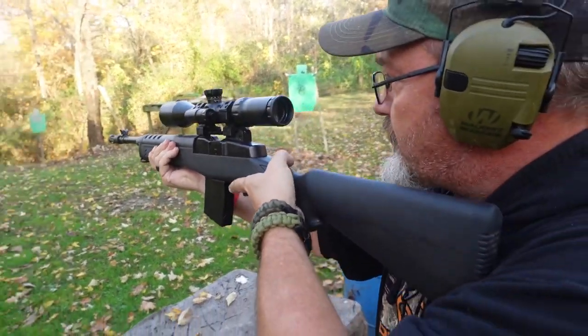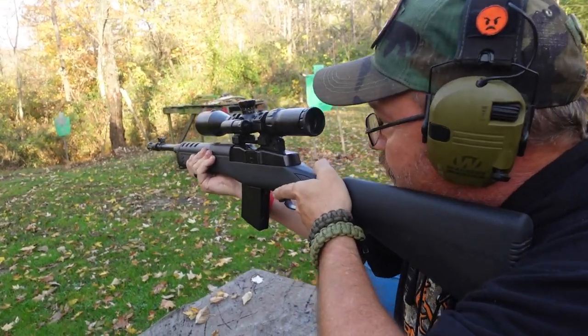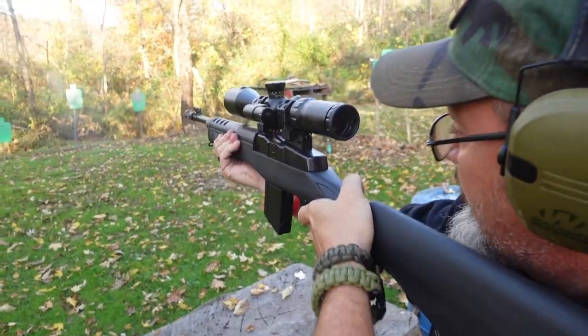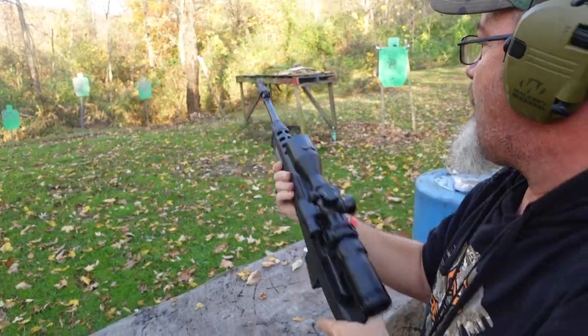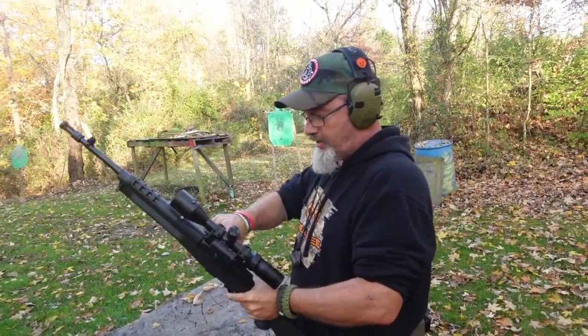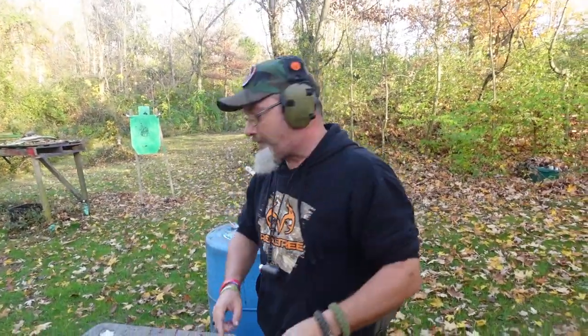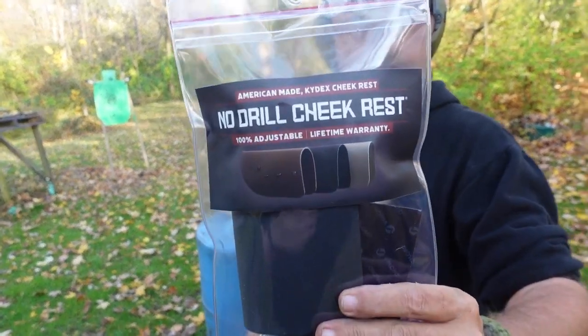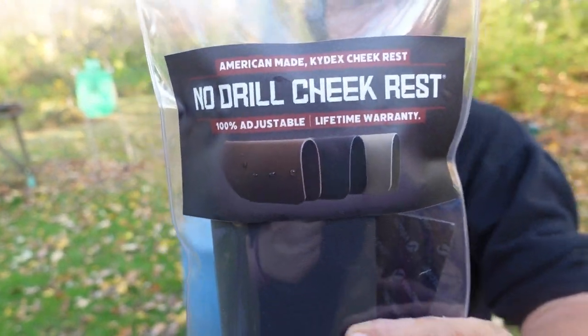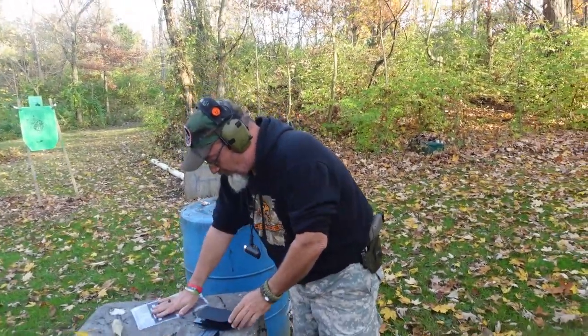Oh crap, that scope's set too high — I got to take my face off the cheek rest to fire a shot. Well, that's ironic because I just happen to have the perfect solution to that problem, and that is the No Drill Cheek Rest.